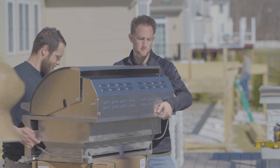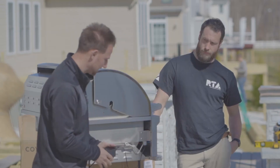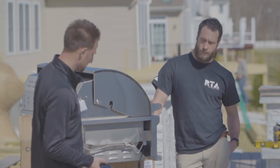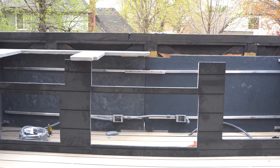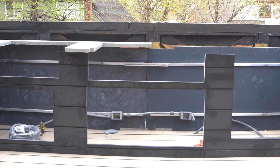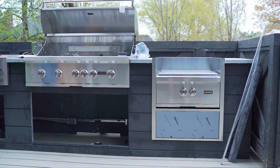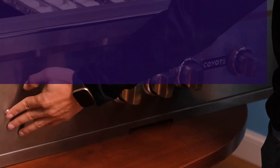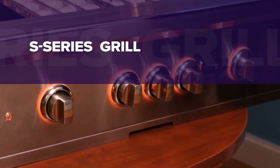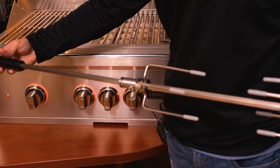Most Coyote grills come with interior halogen lighting, so if you want to use the lighting feature on your grill, you will want to have an outlet close by. The grills come with a plug that comes off the left side of the grill behind the control panel. The cord is about 11 feet long and can be plugged into any standard 110 outlet. The location of this outlet would ideally sit inside the island structure underneath where the grill is going to be located, so you can easily plug the cord in while having the cord not be visible.